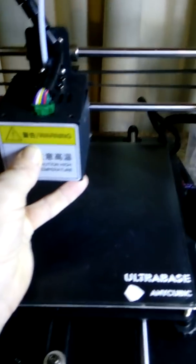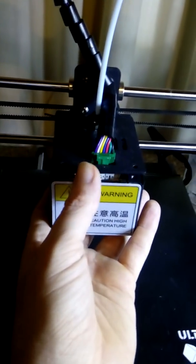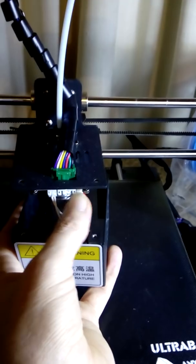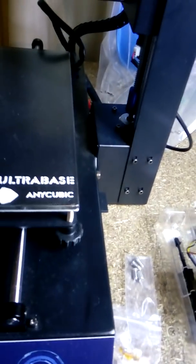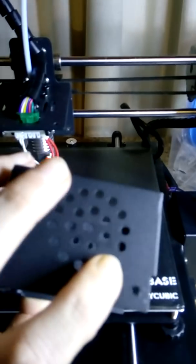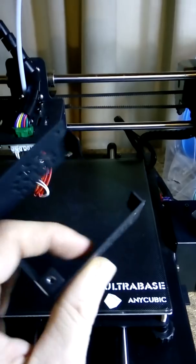Once you have all components printed, purchased and ready to go, it's just a simple case of removing the 4 bolts — 2 at the front, 2 behind — that hold the stock fan shroud in place. Remove it, and whilst supporting the weight, remove the 2 connectors for the fan. The right-hand side connector is for the hotend fan, the left-hand side for the parts cooling fan. Once the shroud is removed, remove the 2 bolts holding the parts cooling fan in place, and then this shroud can be disregarded.